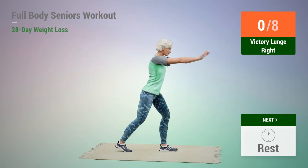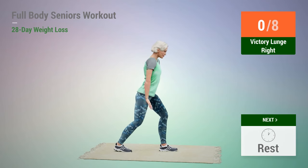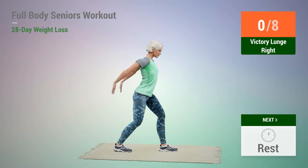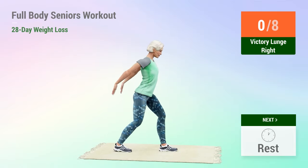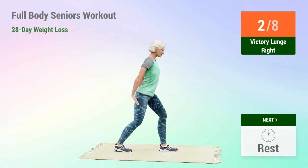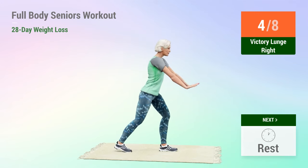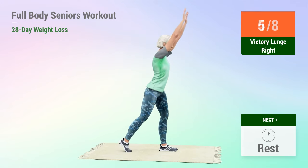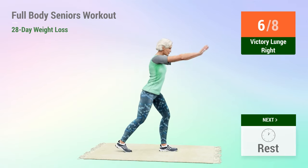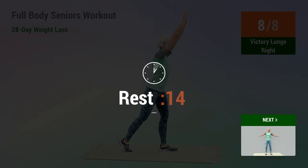Next exercise: victory lunge. In 5, 4, 3, 2, 1, go. 1, 2, 3, 4, 5, 6, 7, 8. Rest time.